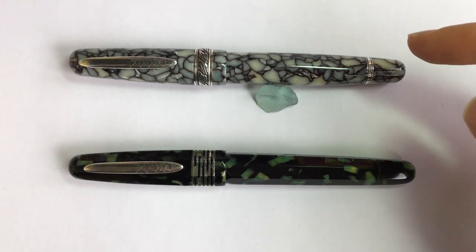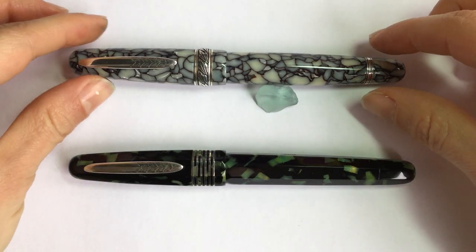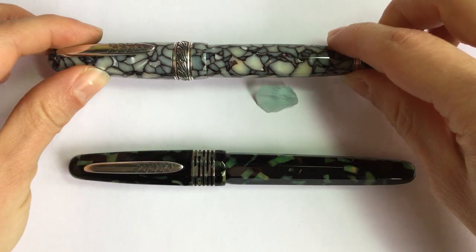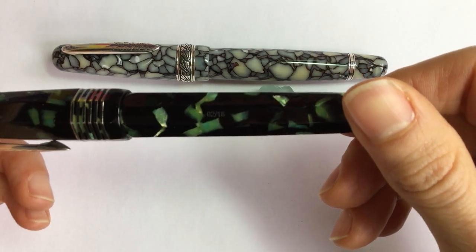At the top here I have a Stipula Etruria Cracked Ice Revival Deluxe 991, and below it I have a Stipula Faceted Etruria Black and Green. They're both limited editions that were made for Chatterley Luxuries and they're not in production anymore. The Cracked Ice was made in 38 units and the Black and Green in 18.